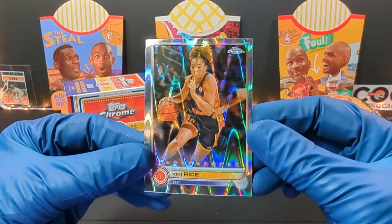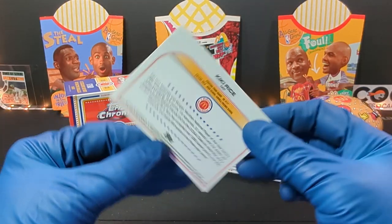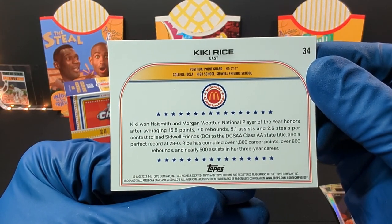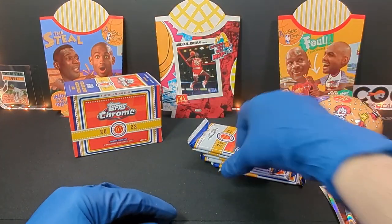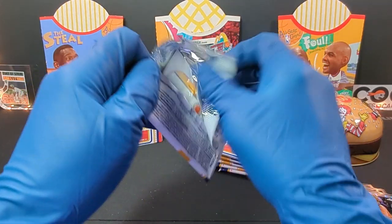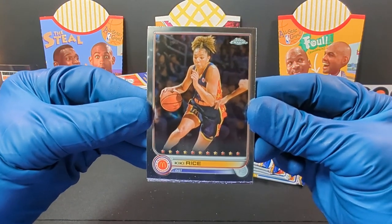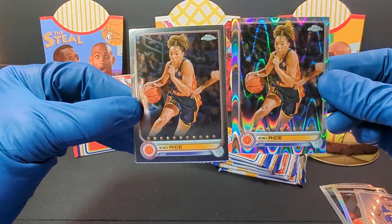We got Kiki Rice — pretty cool looking card. Nice Smith and Morgan Wooten National Player of the Year. Not too bad. Moving right along to pack number two. Started off with Kiki Rice — ended off with a Kiki Rice and started with a Kiki Rice. Must be a great player.